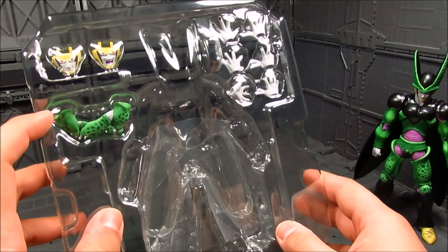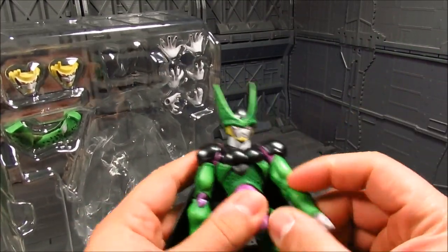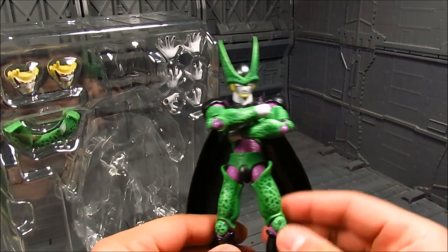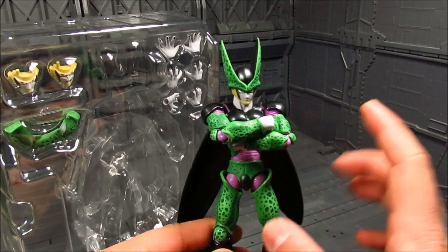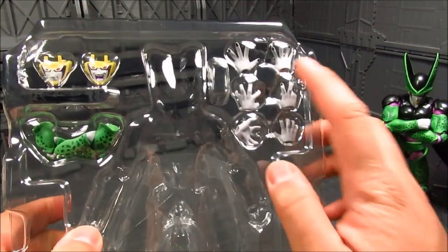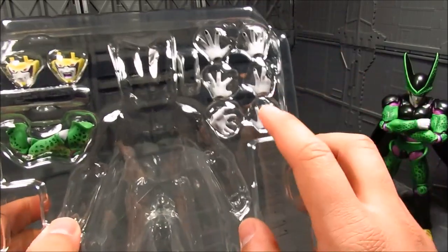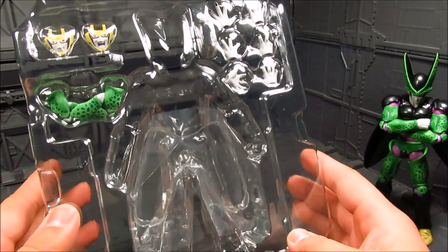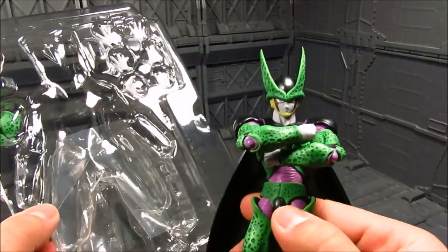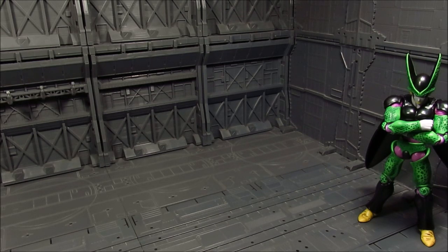You have cross arms, which I've grown to like - it's better to have these on if you want that pose, as opposed to just putting the arms together. Popping the arm joint off can be a bit tricky depending on the figure. You get a variety of hands: a ki blast hand, a Kamehameha hand, and different right-hand poses. For faces, you get one with a smirk, one shouting, and a neutral expression.